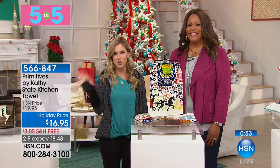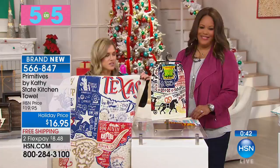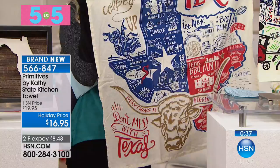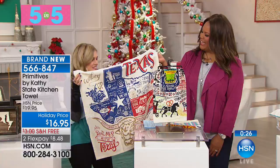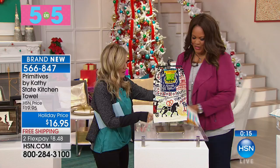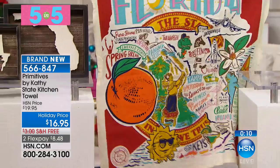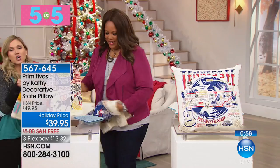Let's talk about the towels — same concept, so cute, but personalized directly about the state with its sayings and native things that are exciting. They're very vibrant and colorful. We have many states to choose from on hsn.com. These are a good size — you can put them in the kitchen. $8.48 to get it home on FlexPay. Especially if you want to take something back for somebody as a little hostess gift. We have the box, the towel, and now the pillow — so cute and pretty big, a really nice size. These are all free shipping.